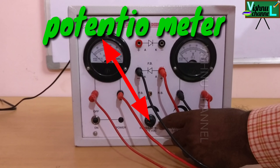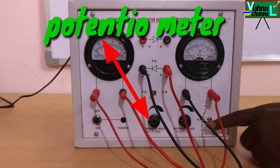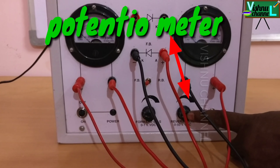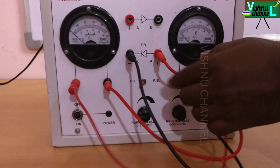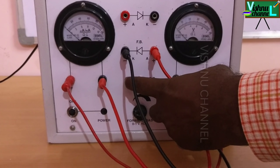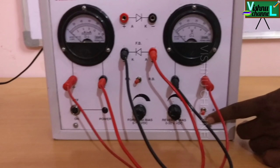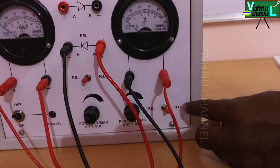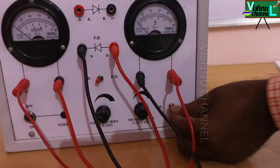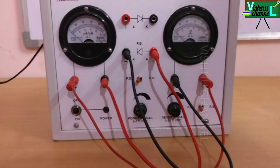Observe here — this is the rheostat. We use this one in the forward bias; this is another rheostat or coil, we use this knob in the reverse bias. Here is one knob: this side is reverse bias, this side is forward bias. If the diode is in forward bias, we move this knob to this side. If we pull this side, this is reverse bias; this is forward bias. In forward bias, pull it in this direction. Now the diode is completely in forward bias.